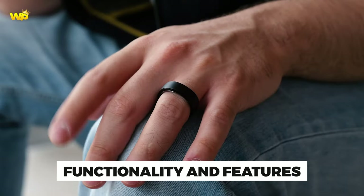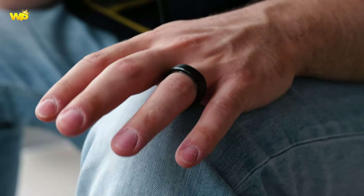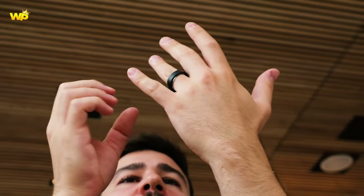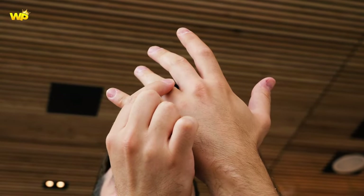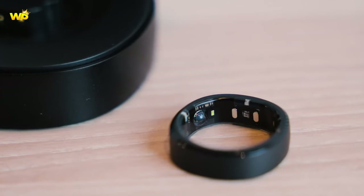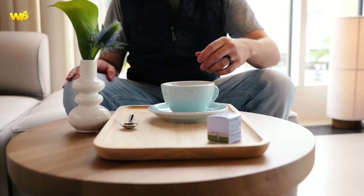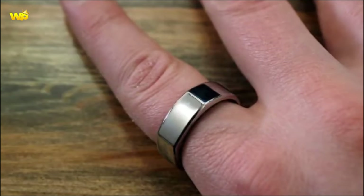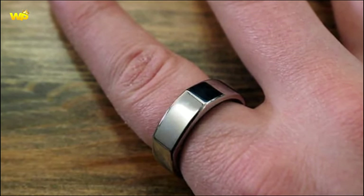For functionality and features, the Galaxy Ring is expected to have vibration alerts, smart appliance control, and wireless charging. The Oura Ring 3 offers automatic firmware updates, operates in airplane mode, and has a recurring $5.99 per month membership. The McLear Ring Pay is a smart ring for payments that can also unlock devices with no charging required.